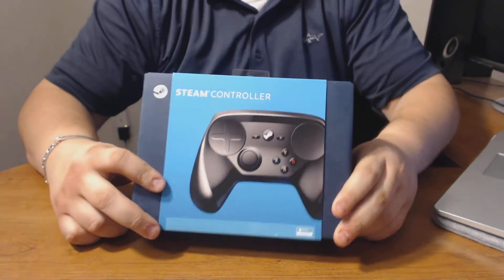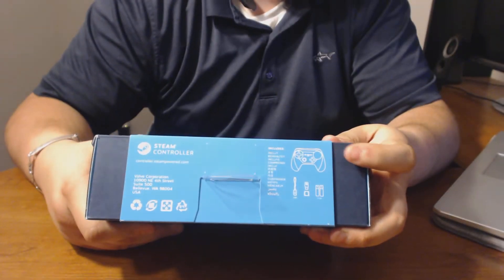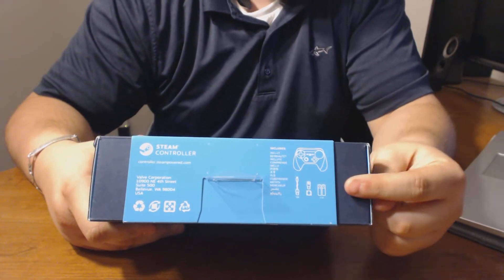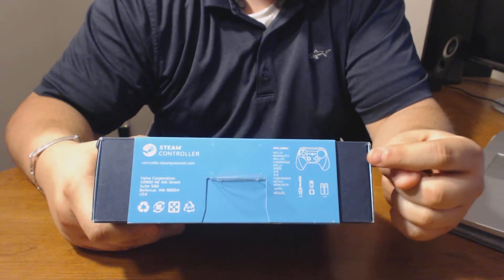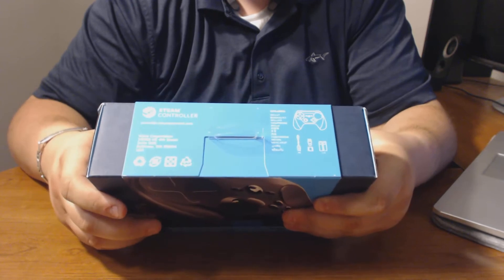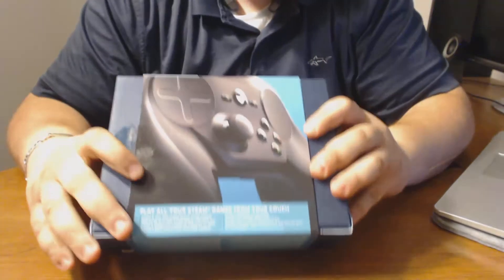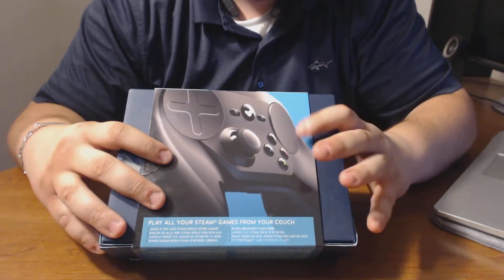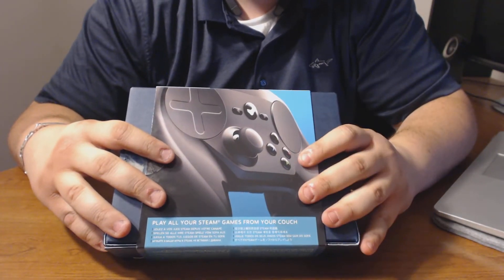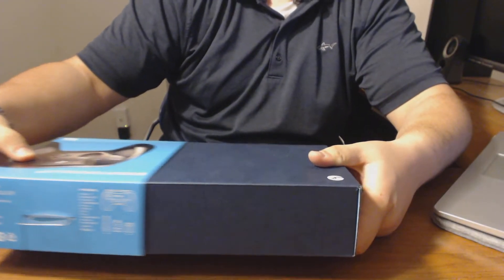That's about it for the front. On the top of the box, it shows you what comes inside — the controller, the adapter, the batteries, the wireless receiver, and some other information. That's about it for the top. The bottom has nothing much, and the back is just a picture of the controller and some other information.